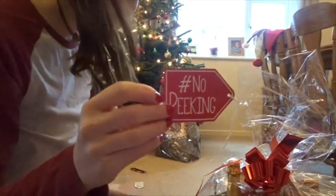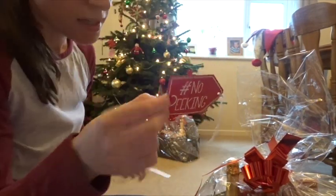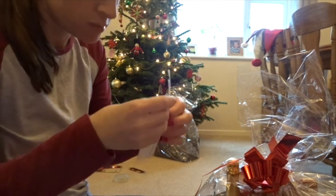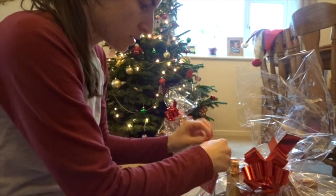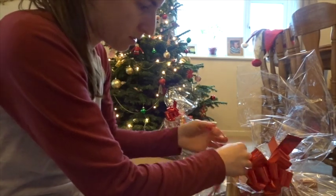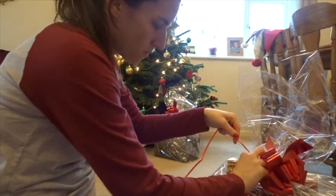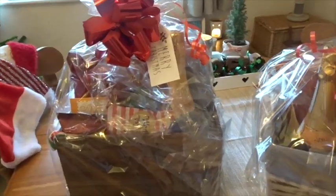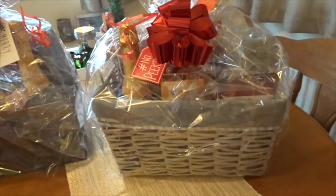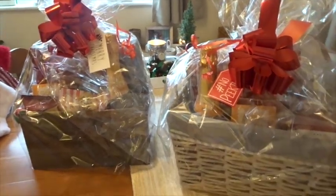I've done my gift tags and written in them. I made a little loop and spread the bow on top. And that is my two hampers complete! I really hope you've enjoyed this video, that it's given you some inspiration, and I will see you all soon.